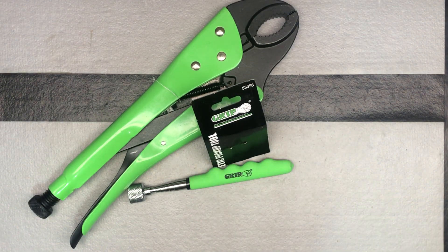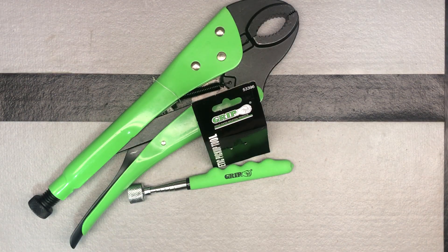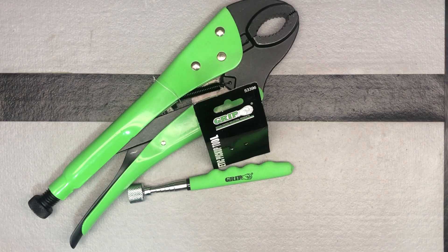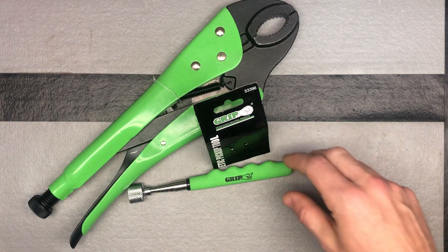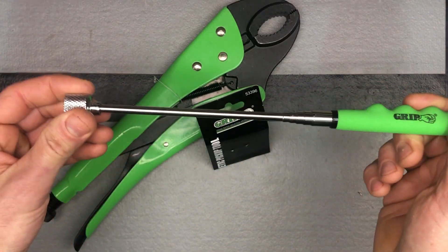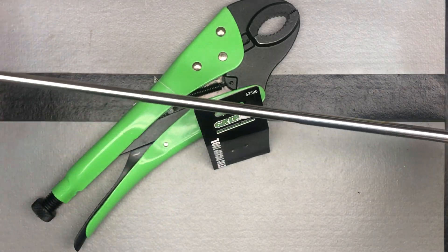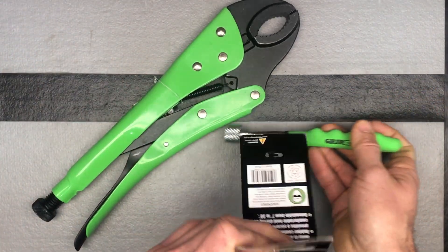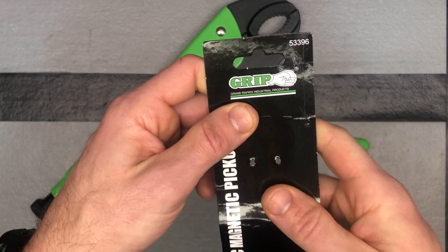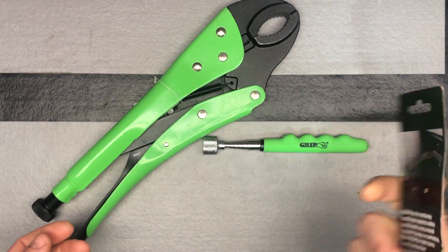Here's a couple tools from GRIP, Grand Rapids Industrial Products, that come in handy. First I want to talk about this magnetic pickup tool. I have another tool here to show you that this is strong enough to pick it up. We've got a nice magnetic pickup tool here — 15 pound extension — and it extends quite long. This is their jumbo telescoping magnetic pickup tool from GRIP.